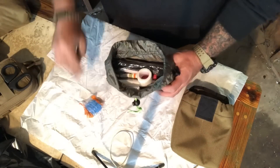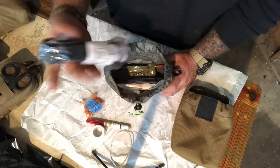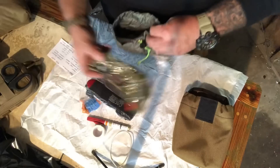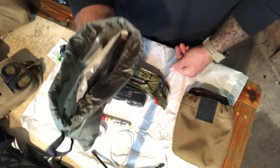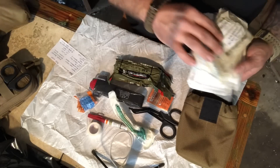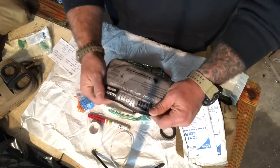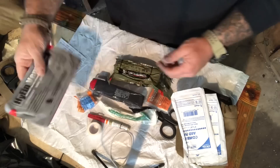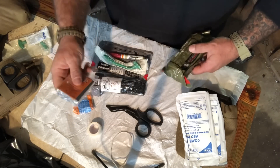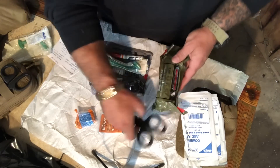Contents include: a set of nitrile gloves, paper tape, a legit 14-gauge by 3.25-inch decompression needle, a Gen 7 CAT tourniquet ready to go brand new in the package, a North American Rescue trauma dressing — a pressure dressing for rapid deploy. We've got two nasal pharyngeal airways stuffed in that kit, two combine pads, and full-size HyFin chest seals — not the compact, the full size. You've got airway, blood stoppage, shears, emergency blanket for hypothermia or shock, pressure dressing, tape, gloves, and gauze.